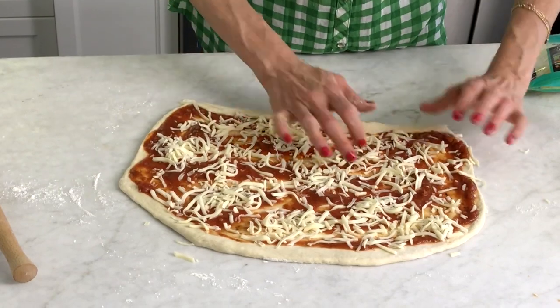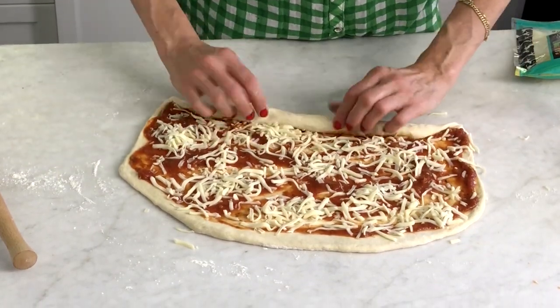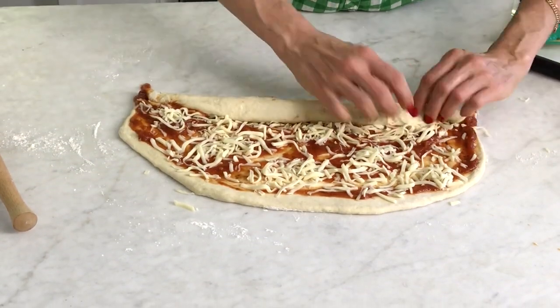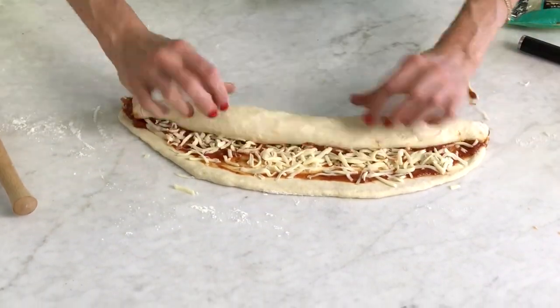Taking the end closest to you, you're going to gently, slowly roll it up, making sure that all of that tomato sauce, cheese, and topping is rolled right up.